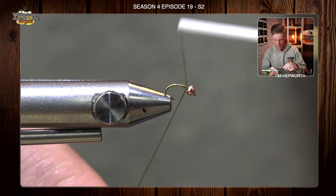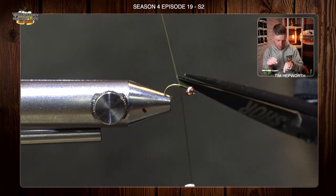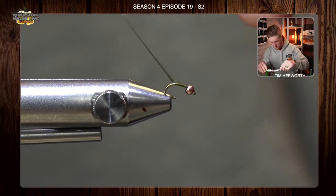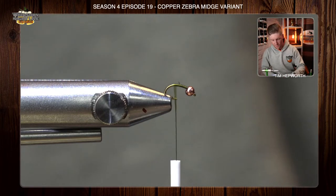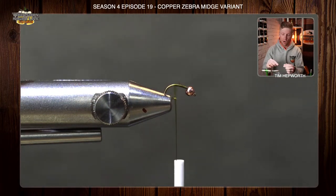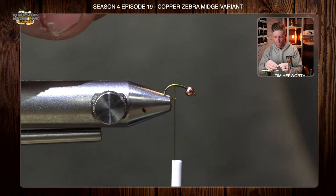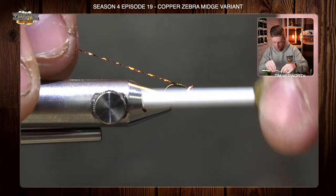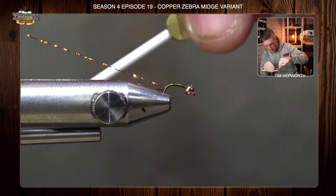I'm going to come in just behind the bead and start laying a little bit of a thread base down, trim that out, and come to about the hook point with my thread. The very first thing we're doing is leaving a little bit of a shuck, using just a single strand of copper-colored flash — just crystal flash is all it is. We're going to tie this in right on top and keep it right on top of the pattern, taking it right down pretty deep into that bend.